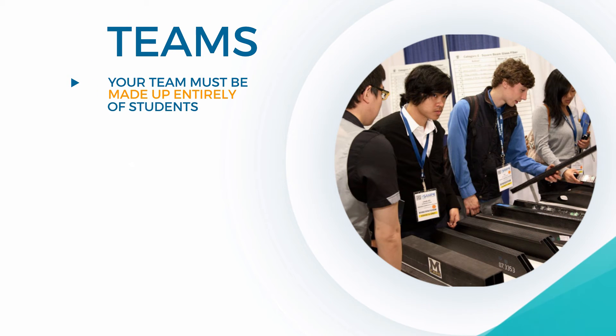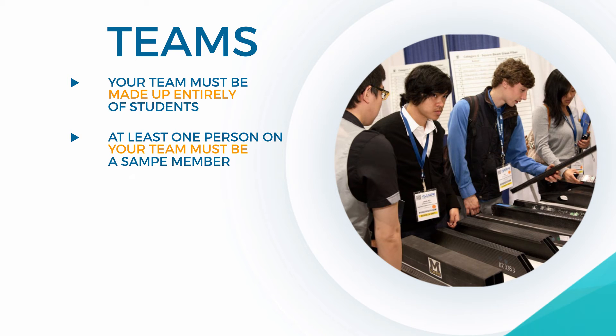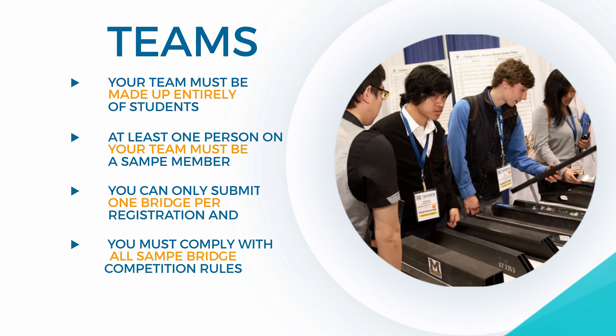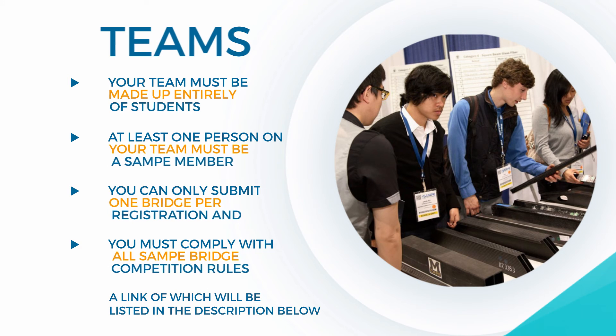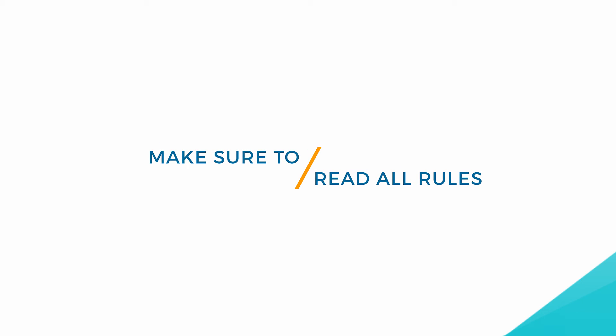Your team must be made entirely of students. At least one person on your team must be a Sampy member. You can only submit one bridge per registration, and you must comply with all Sampy Bridge Competition rules, a link to which will be listed in the description below. Make sure to read all rules as there's much more detail than can be included in this video.